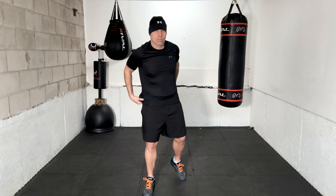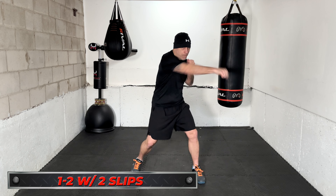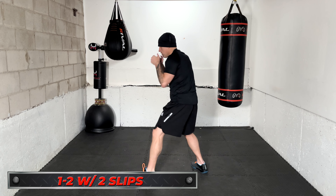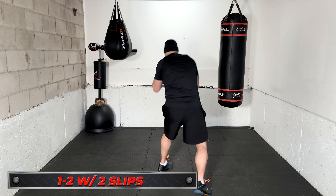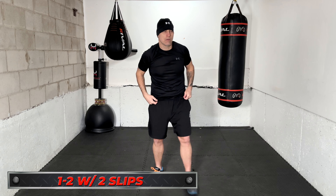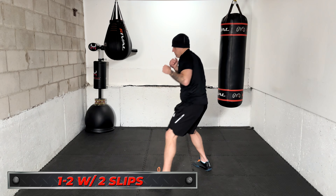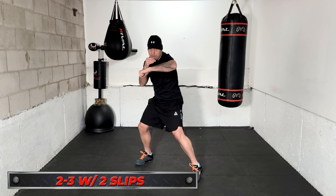Let's go over the combos quickly and then we'll get into the workout. The first combo in each set is 1-2 with two slips: you'll throw the jab and the straight right hand, then move your head twice. If you're orthodox, you slip to the right and to the left — or left and right, that's fine. We're just focused on working the head movement. I'm going to call each combo twice. Next combo will be 2-3 with two slips: right hand, lead hook, then two slips.